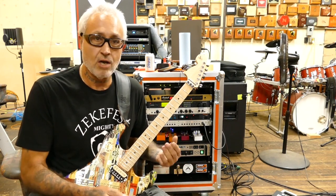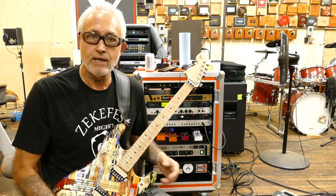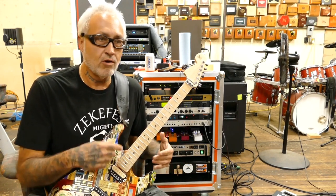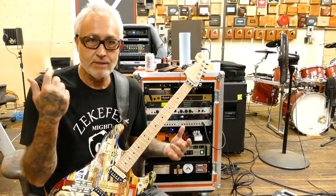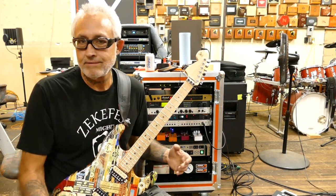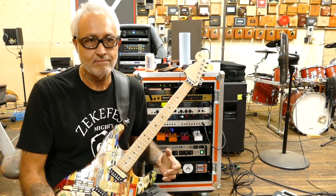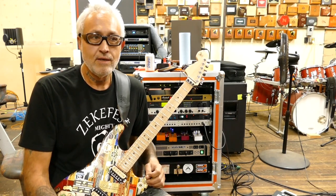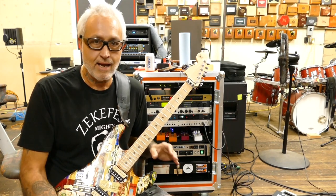I was always experimenting with stuff, trying different things out, trying to come up with the sound I was looking for — that would sound good to me. If you've seen a few of my videos, I've gone through a lot of different amplifiers in the last 10 years or so. I was fortunate enough to try out many, many high-end amplifiers.